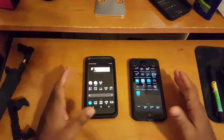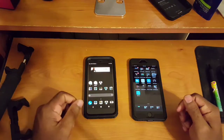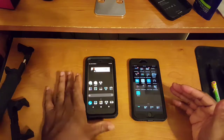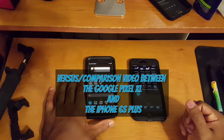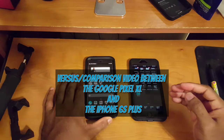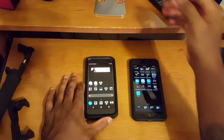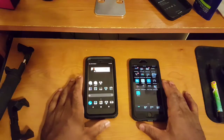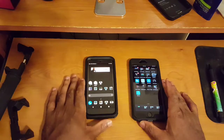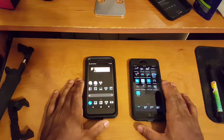Alright, how's everybody doing this evening? Back again with another video. Tonight what I have for everyone is my versus/comparison video between the Google Pixel XL first generation and the iPhone 6s Plus. So tonight we're going to compare and contrast the similarities and differences between both of these devices, and at the end of the video I'm going to give you guys an overall recommendation or two.